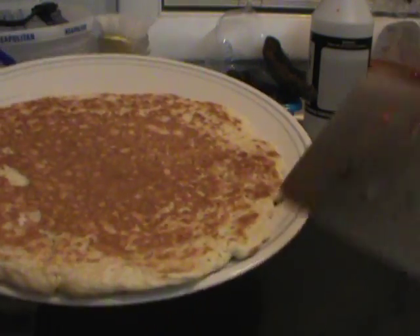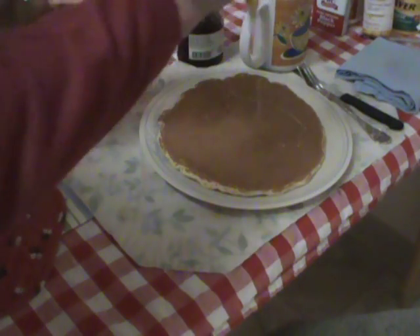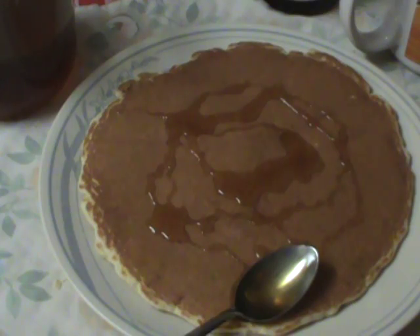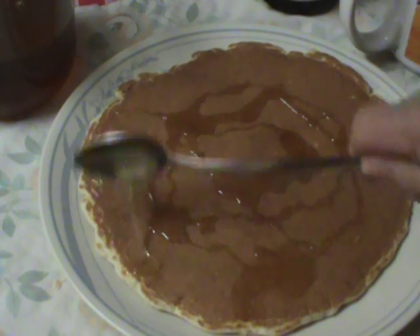This is how I make pancakes. I'm gonna lift it up and put some honey on here. We've got beautiful pancakes. I hope you enjoyed this video of how I make my pancakes. Thank you for coming to YouTube, Sue Miller 1947. Bye!